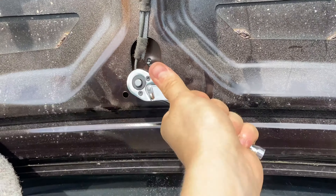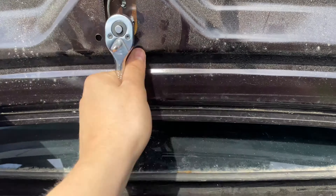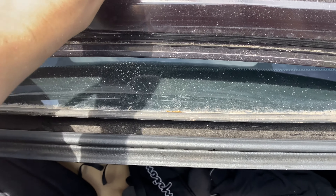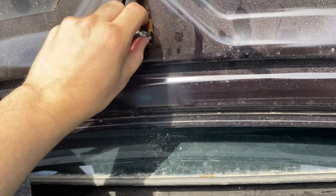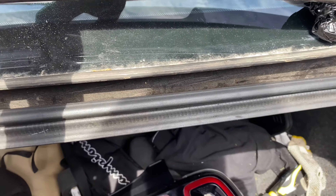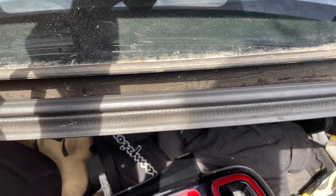We're taking out the daylight sensor in the back of the car. Once this is loose we can pop it right off. Twisty, twisty, twisty — boom, the bit is off. Now let's pull and see what comes off.